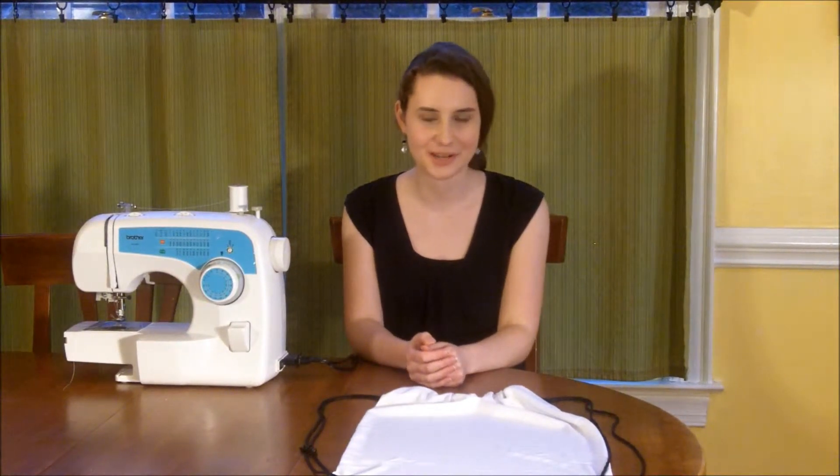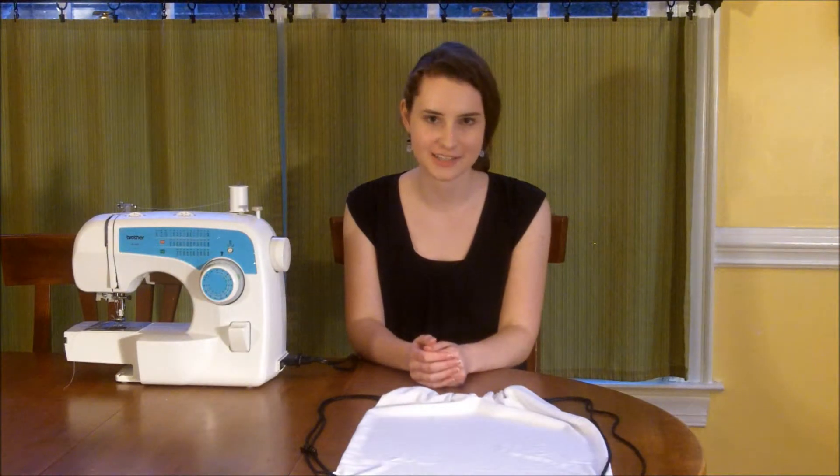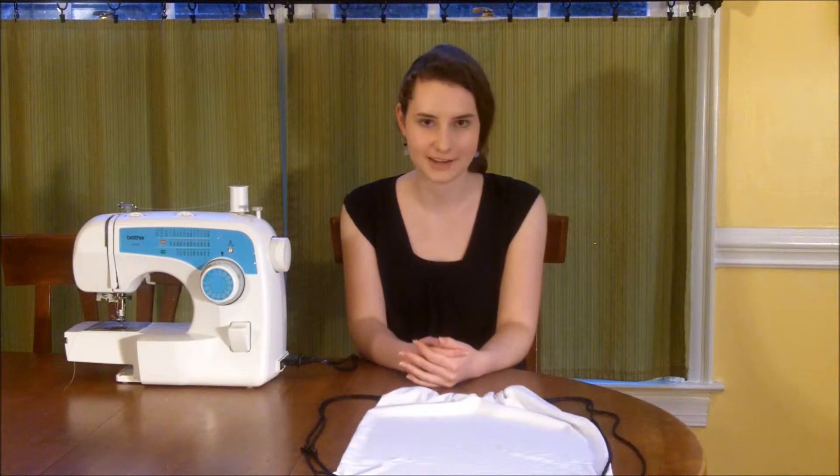Hi, I'm Jacqueline Fogarty and welcome to the Urban Threads Project. I love to sew and I created this project to share my love of sewing with others, to help them create something of their very own through four guided lessons.